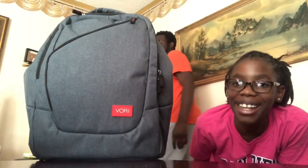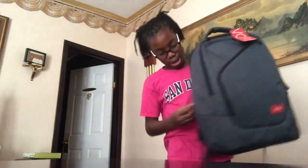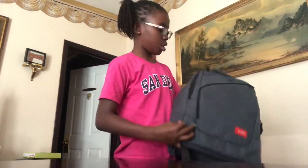But you can fit all that in it. So now, time to show y'all. This book bag has one, two, three, four zippers.